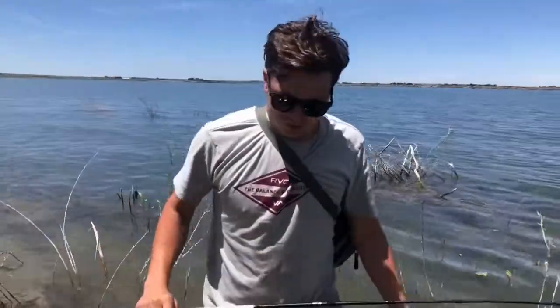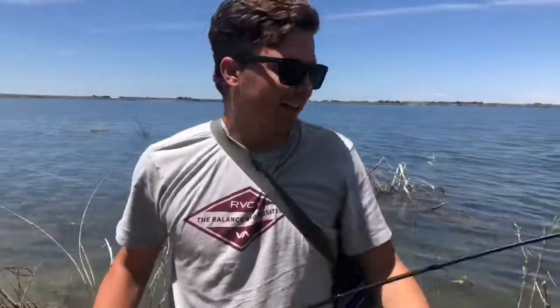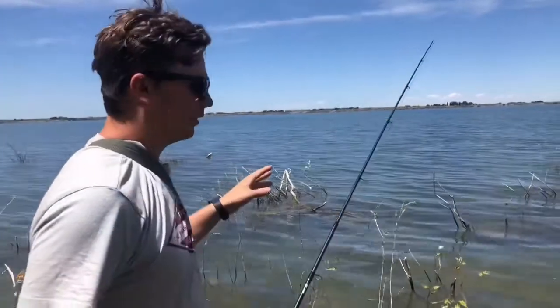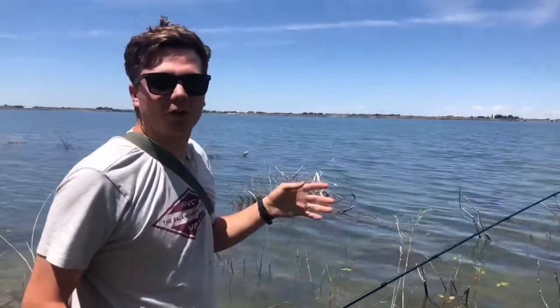Smallmouth fishing 101. For some reason smallmouth, they love tube jigs. They love cover and sandy bottoms, and a lot of times they're on rocks too.